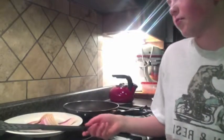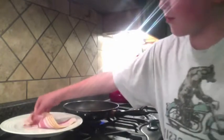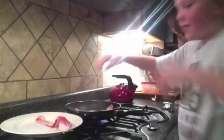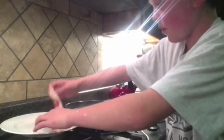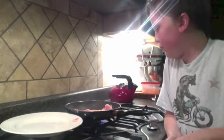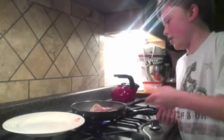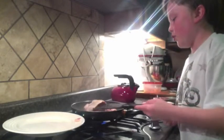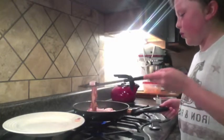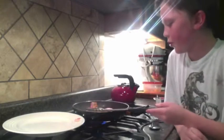Step three is to cook the bacon. You're going to need a spatula, a plate, four slices of bacon, a pan, and a stove. Take the bacon piece by piece and place it onto the pan. Let the bacon cook for about a minute on each side and then flip it. Make sure the bacon is spread out and evenly cooked. And that's what you need to do for step three.